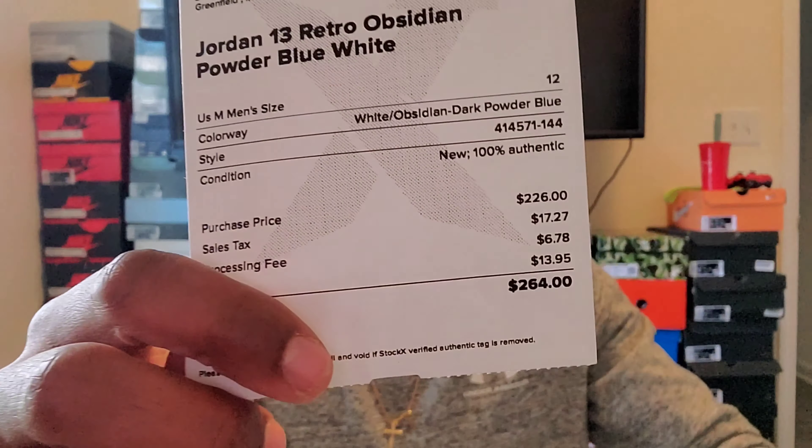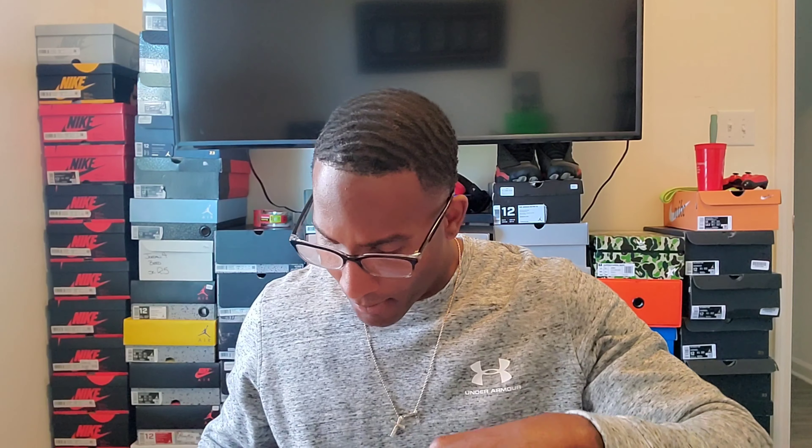I did not pay retail for these. Got them from StockX — paid $226. After shipping and taxes it came to $264. For me, not a bad price at $226; you can't beat it, though the shipping and taxes are gonna hit you regardless.